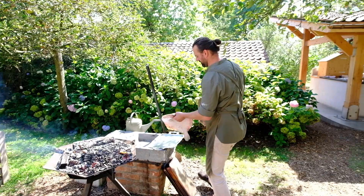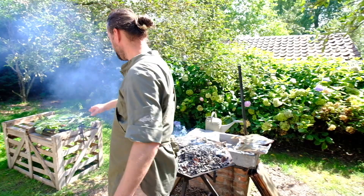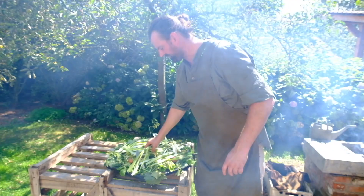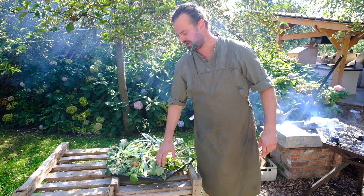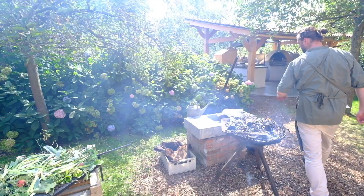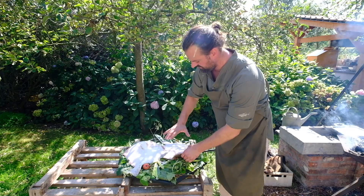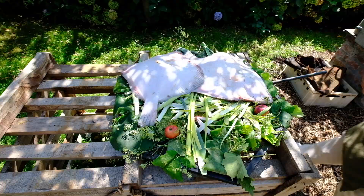What we're going to do is make a kind of oven on these coals. We take the grill and put a lot of flavors from our garden — we have some leek, the leaves of some grapes, some apples, and some wild fennel. Then we put the fish on top of all these aromatics, with the biggest part first.